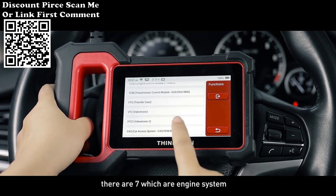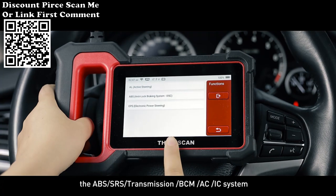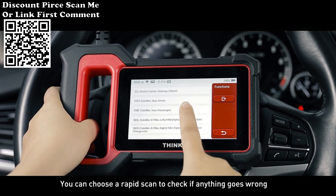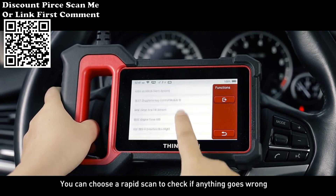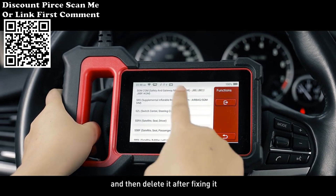As for the systems, there are 7: engine system, ABS, SRS, Transmission, ECM, AC, and IC system. You can choose a rapid scan to check if anything goes wrong. If it does, you can check the error code and then delete it after fixing it.